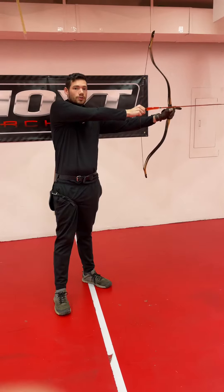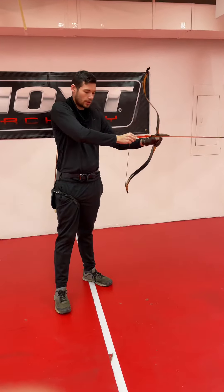The goal of this exercise is to reach full draw while in motion, to find rhythm in your steps, to be able to shoot from a moving pace. So Armin, this is this week's challenge.